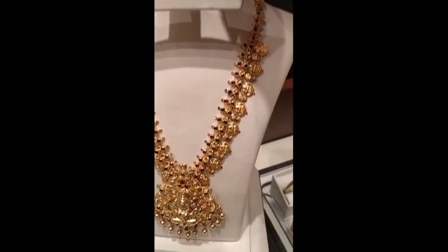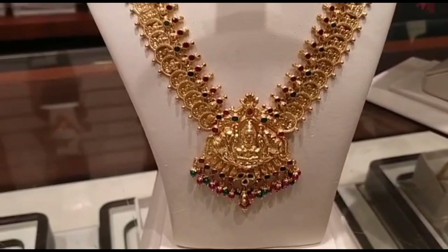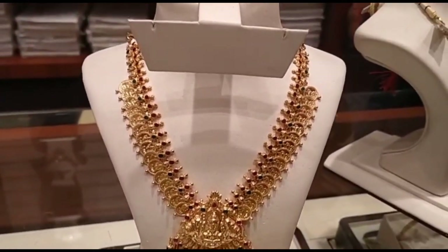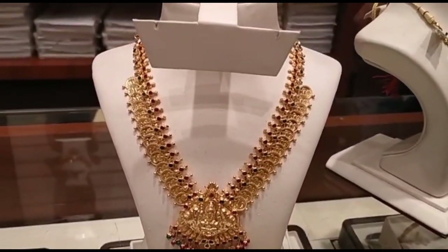You can see this model and find your address. This is a gold shop.